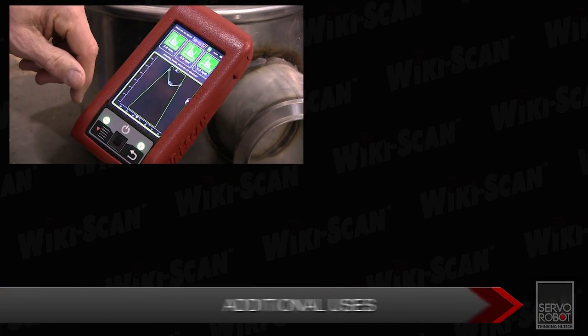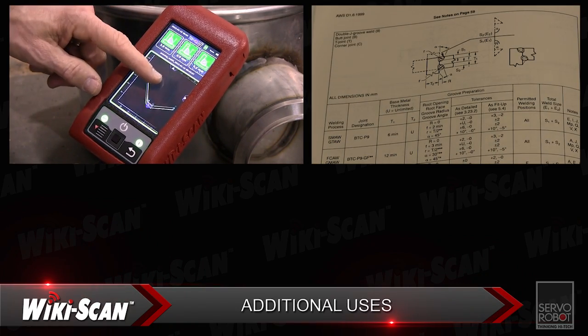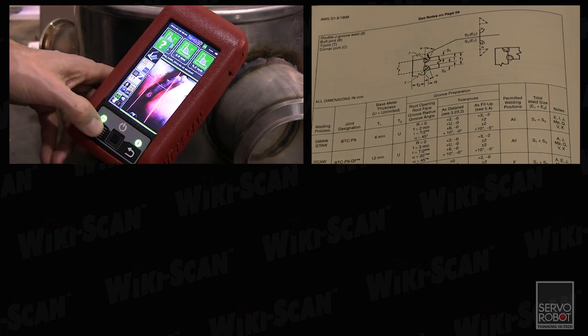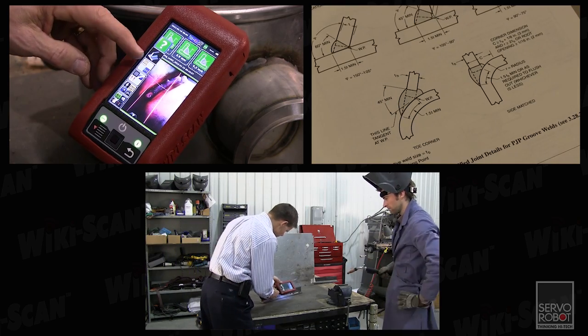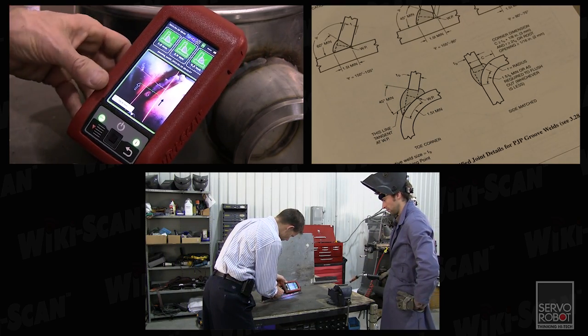The WikiScan is also proven useful in areas such as procedure and welding process development, where precise WikiScan measurements can help in the creation of welding procedure specifications and the training of welders. A student can easily see how their weld compares to the requirements and what needs to be improved.